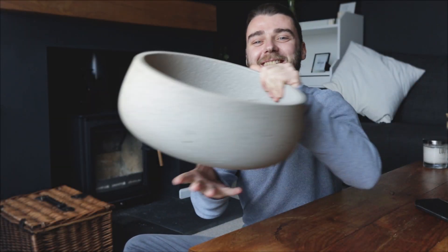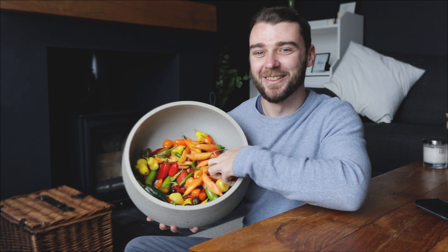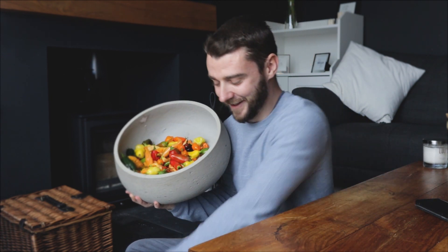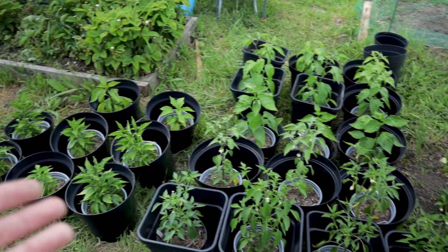Hi folks and welcome back. With the end of the chilli growing season upon us, you can see I've got my final harvest here looking wonderfully colourful. I think it's finally time that I can reveal my chilli pepper experiment results. You might remember back in June I did a video on potting up my peppers into their final pots — I'll link that up here — and that is where I started this experiment.